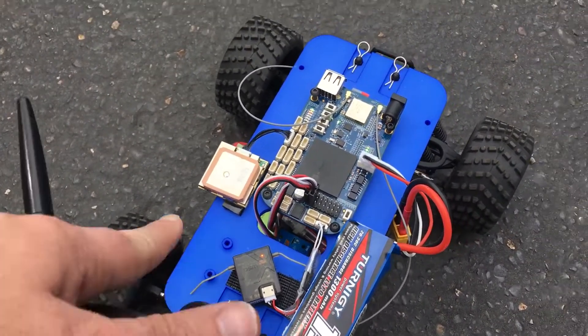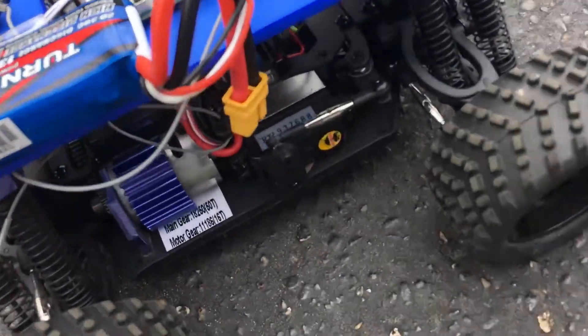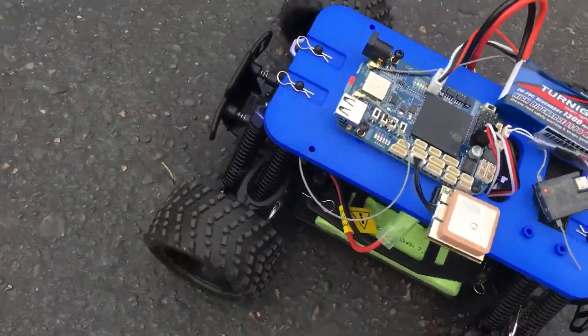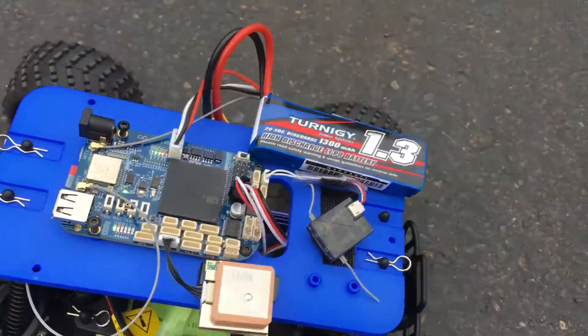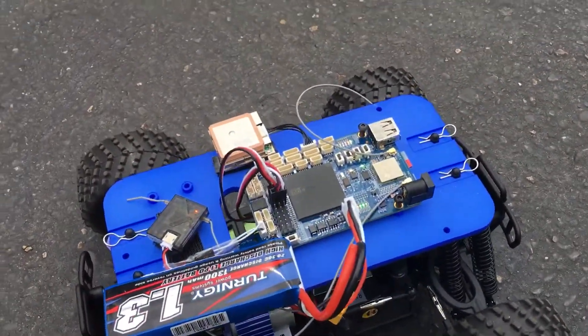I've got a GPS hooked up, not that that's all that useful. I'm using PWM output to drive the motor controls that are already on the board. One is the servo, so that's nothing all that interesting there, but I'm also using the ESC that's on there as well.